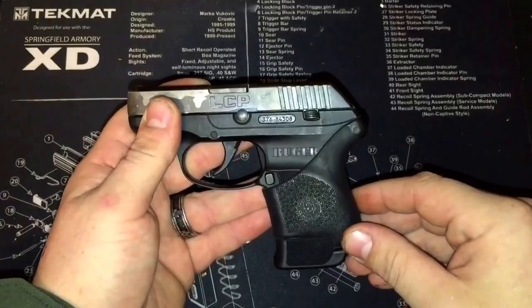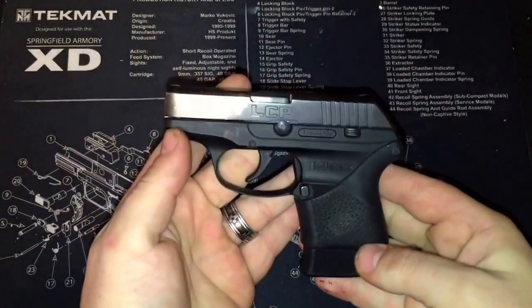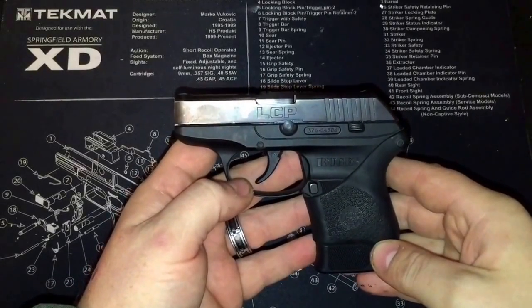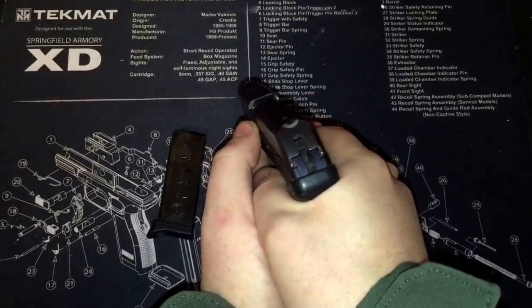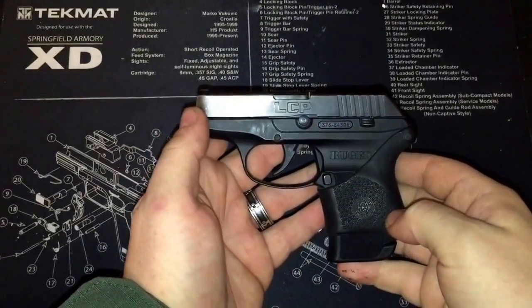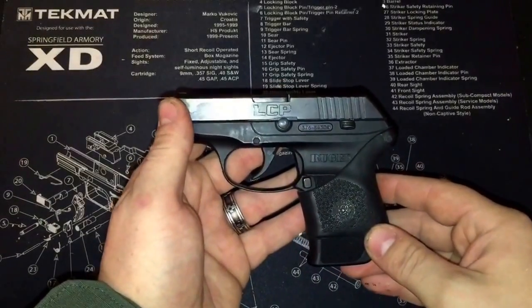If you've never shot one — and if you're watching this you probably own one or are thinking about owning one — it barks real hard when you shoot it. Even though it's a .380, it has a little kick, and honestly it hurts a little bit without this beefier grip on it.